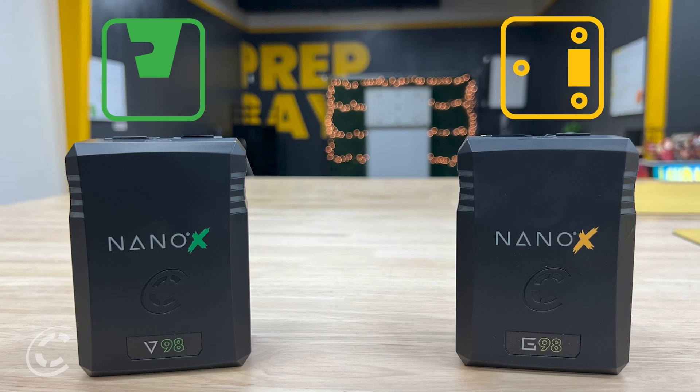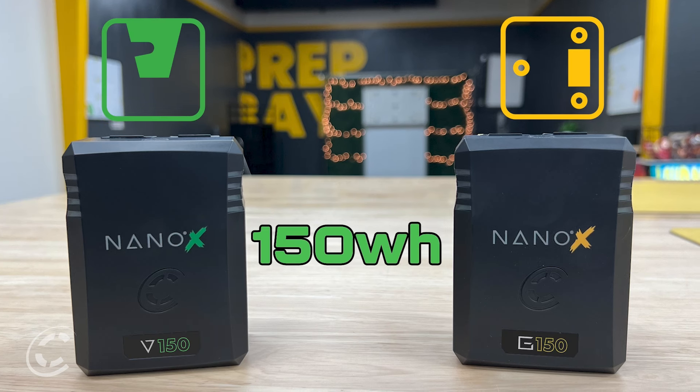There you have it — the new Nano-X series, available in V or G-Mount and in capacities of 98 or 150 watt-hours. A revolution of technology wrapped up in a small but powerful battery, and it looks freaking rad too. Check out choruswx.com to get your hands on the future of power with Nano-X. Stay core-driven.